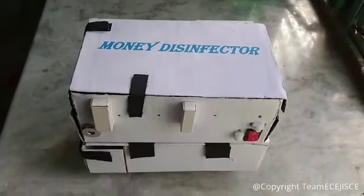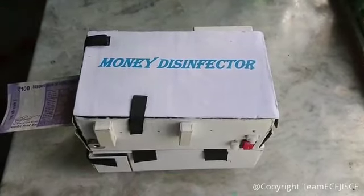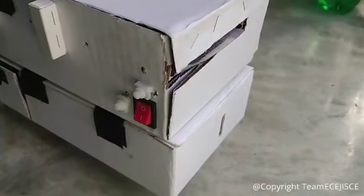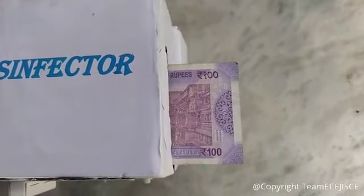This is an alcohol-based money disinfecting machine. Let's see how it disinfects notes. The disinfecting process starts automatically with the inserting of the note. According to WHO, 70-75% ethyl alcohol has the capability to disinfect Covid-19. So I am using ethyl alcohol vapor with UV protection here.